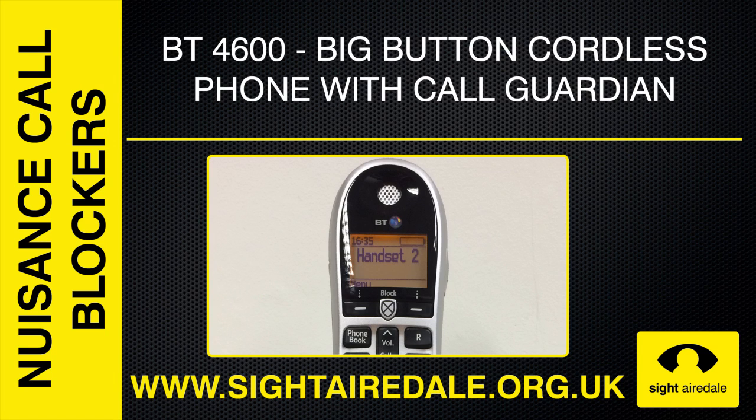The BT-4600, the new big-button cordless phone from BT with CallGuardian Call Blocking Technology.